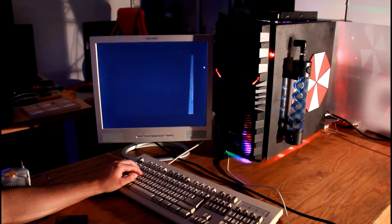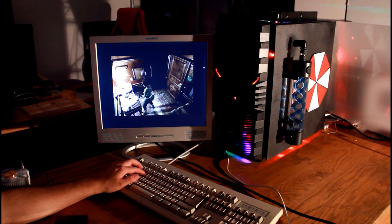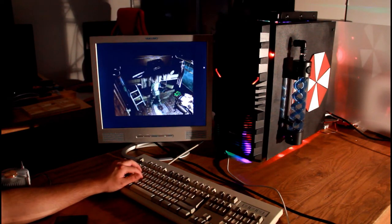So yeah, that is pretty much this PC build. I hope you enjoyed this video — if you did, make sure to leave a like, comment, and subscribe, and hopefully I'll see you guys next time.